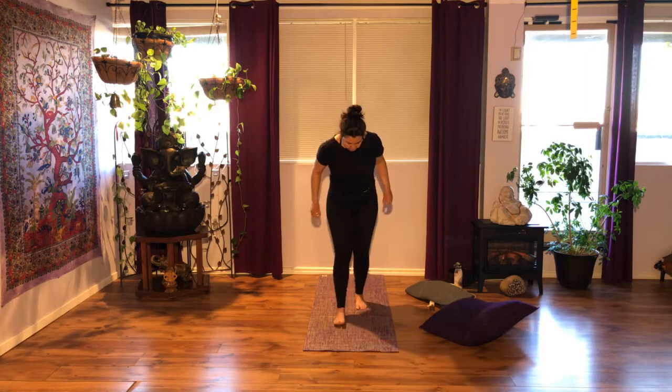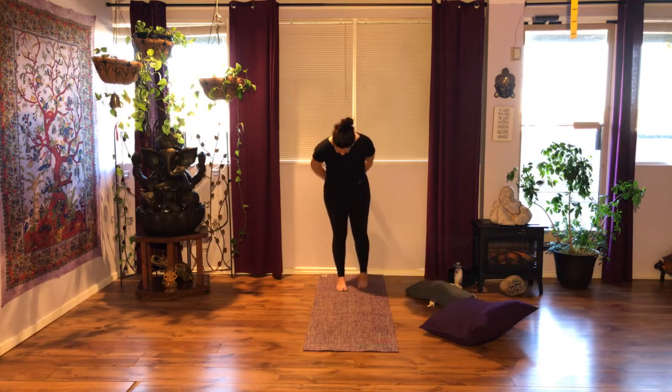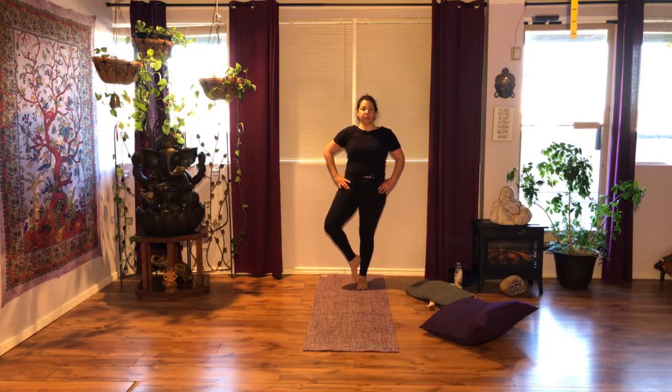One balancing pose before we go back to the floor. Stay about a foot or two away from the wall. Shoulders back and down, squeeze your bum. When you're ready, bend the right knee and open out to the right. You can bring your foot sole against the inner side of your ankle, keeping your toes on the floor, or some of you might bring the foot in front of the thigh. Press your ankle against the thigh and your thigh against your ankle. Try to flex your foot. Put the weight evenly on your standing foot and bring your hands together. Breathe.